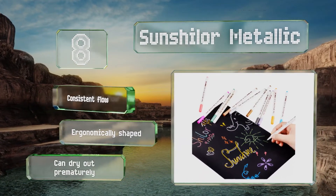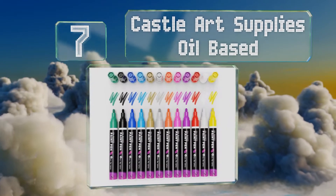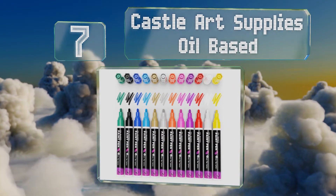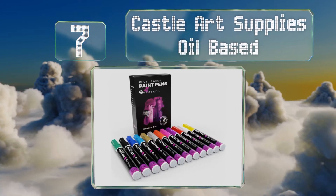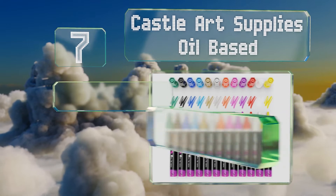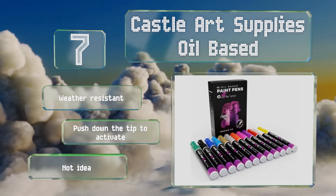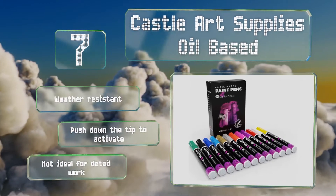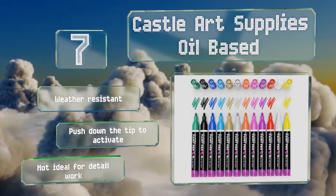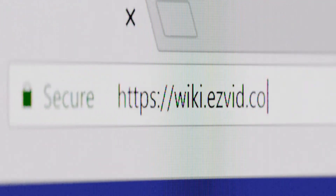However, they can dry out prematurely. Coming in at number seven on our list, if you're interested in an alternative to water-soluble markers, the Castle Art Supplies oil-based is the way to go. Thanks to high opacity paint, this pack of 12 can be used to add eye-catching decorations to both smooth and porous surfaces. They're weather resistant and you just push down the tip to activate them, but they're not ideal for detail work.